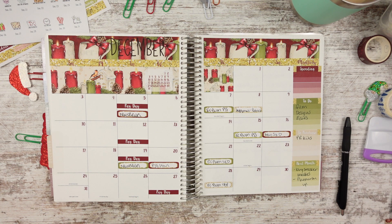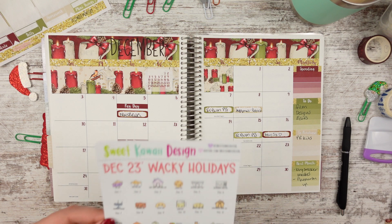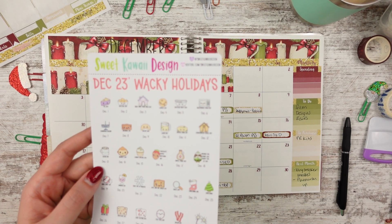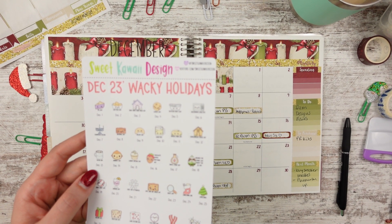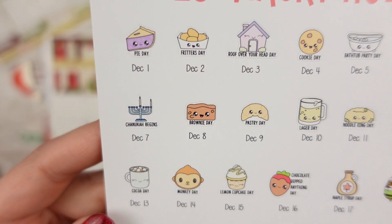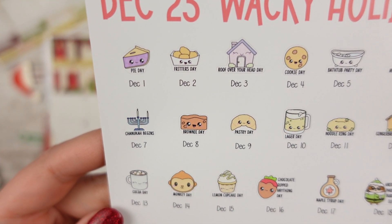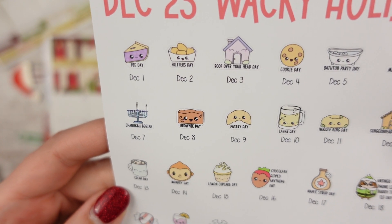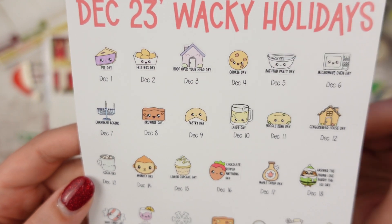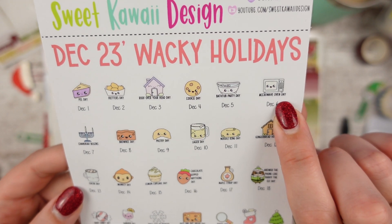Let's go ahead and jump into our wacky holidays. I'm thinking about turning it to auto focus so you guys can see these better. So there's pie day on the first, fritters day on the second, roof over your head day on the third, cookie day on the fourth, bathtub party day on the fifth — that makes me think of Splish Splash I was taking a bath — and then microwave oven day.